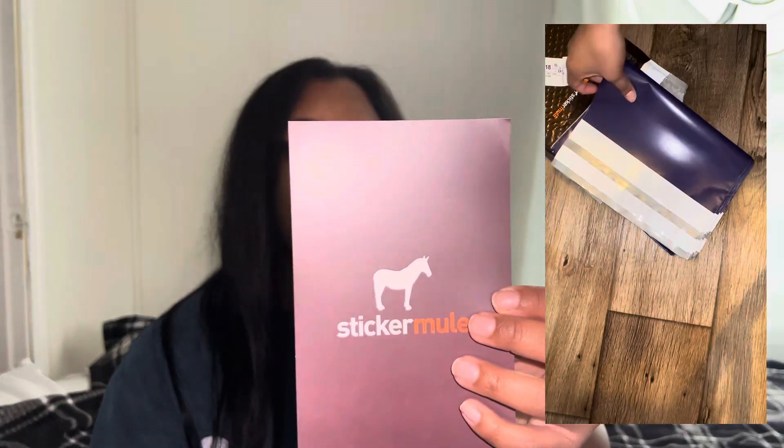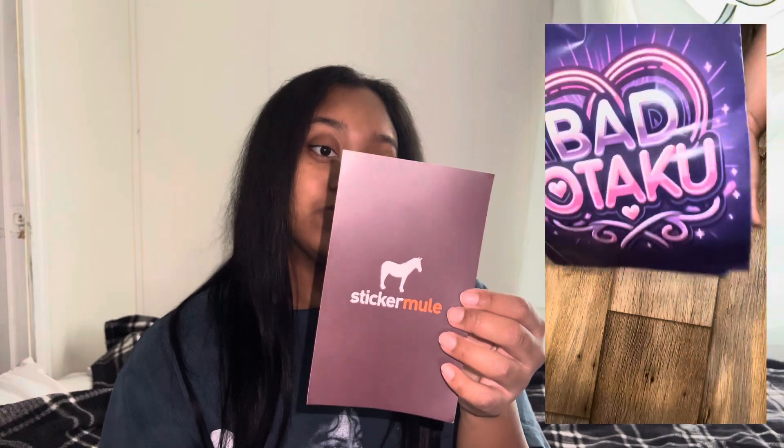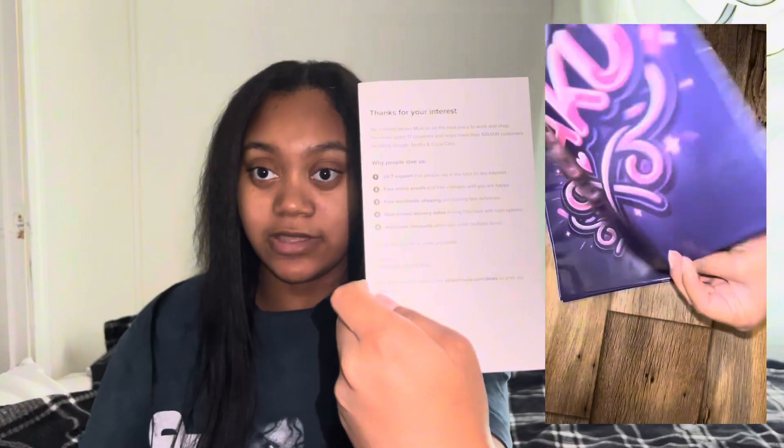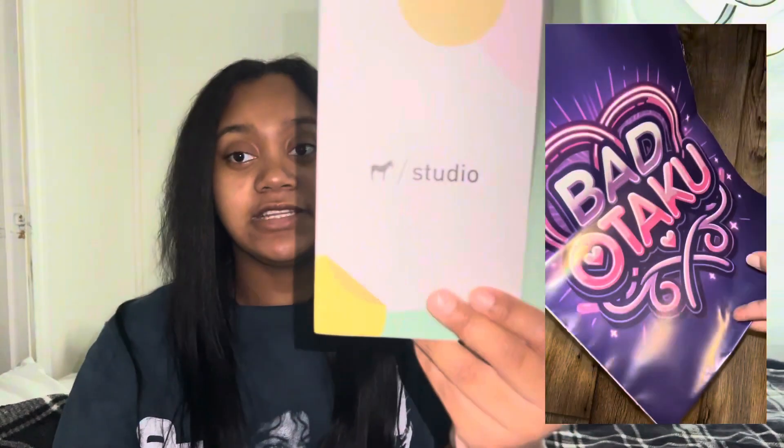They give you a Sticker Mule thank-you card. On the back it says 'We created Sticker Mule to be the best place.' Everything looks very put together — I'm not gonna lie. Then they have another card showing you the studio stuff, like you can create your own shirts and things. I really like that, it's helpful.